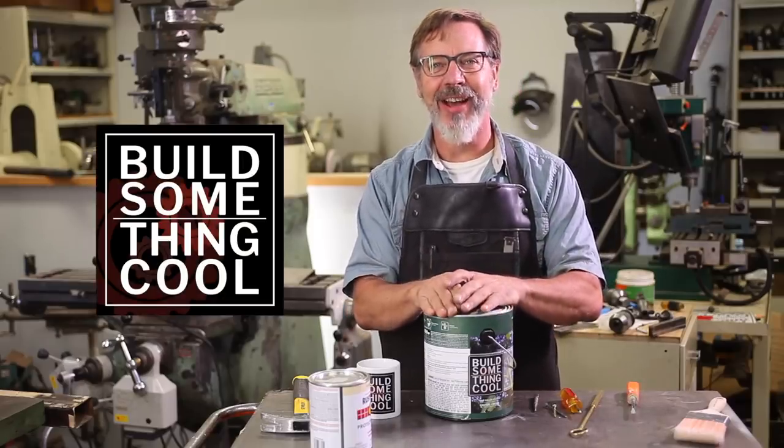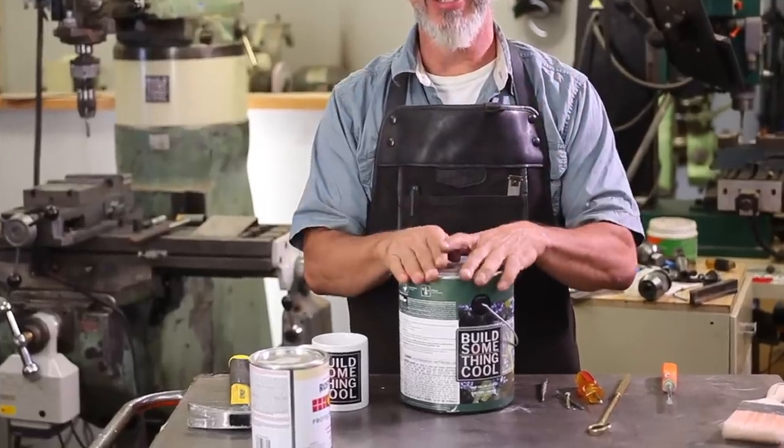Hey guys, welcome back to Build Something Cool. My name is Dale. Today I've got a paint can tip that you're going to love.